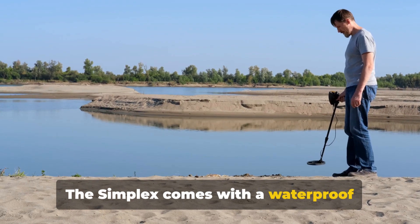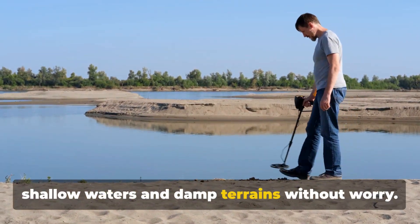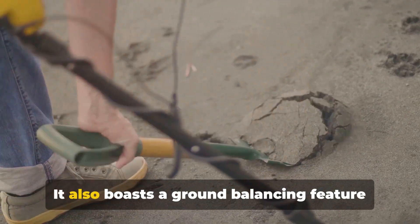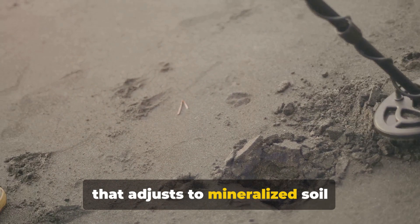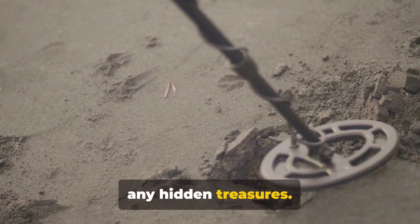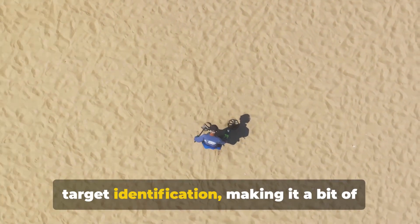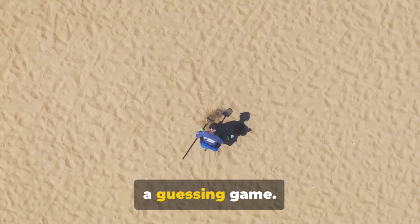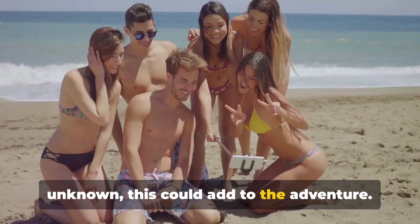The Simplex comes with a waterproof design, allowing you to venture into shallow waters and damp terrains without worry. It also boasts a ground-balancing feature that adjusts to mineralised soil conditions, ensuring you don't miss out on any hidden treasures. However, the Simplex falls short when it comes to target identification, making it a bit of a guessing game. But if you're up for the thrill of the unknown, this could add to the adventure.